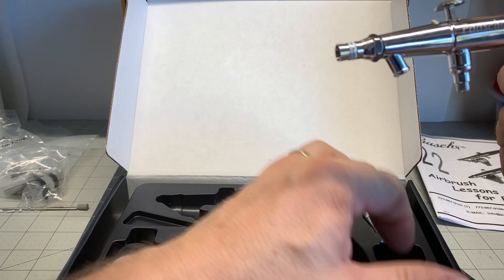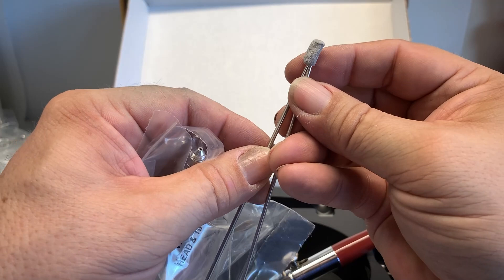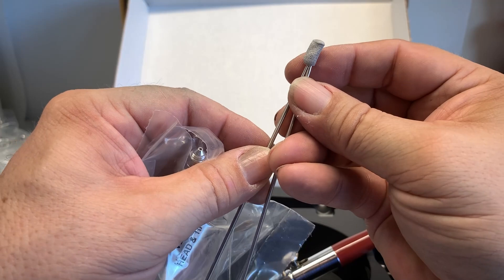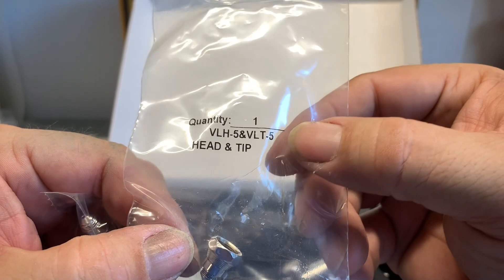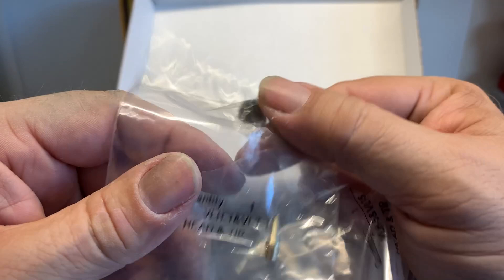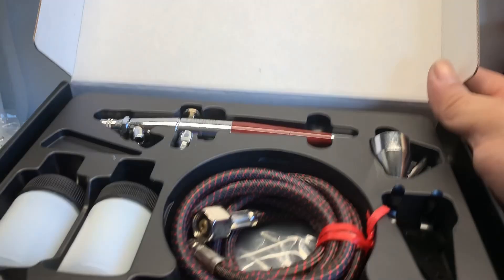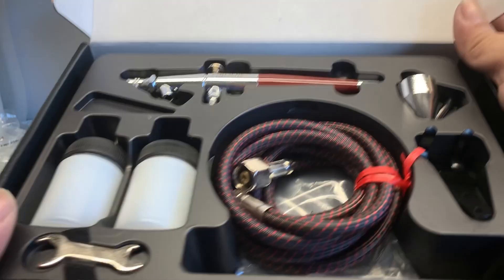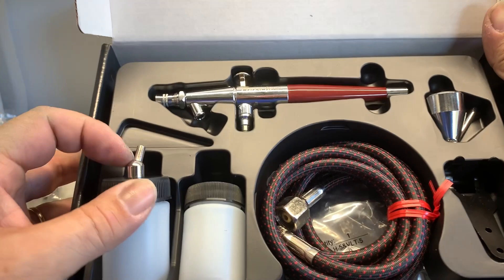It comes with a hose, which is really good. Here are the different tips it comes with — a 1, 3, and 5. The number 3 is installed, but it comes with a number 1 needle and a number 5 needle. You can see how big the 5 needle is. It also comes with the tips for the 1 and the 5 — the T5 and T1. The T1 is for very, very fine spray. It also comes with a wrench you can use to take off and tighten your tips.